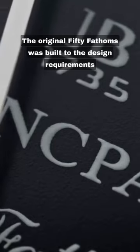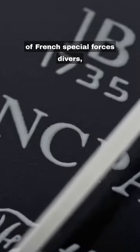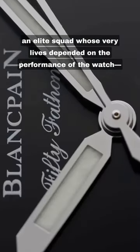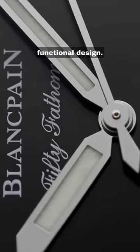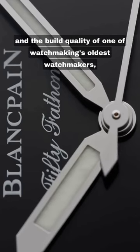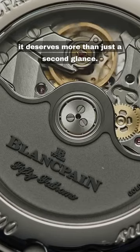The original 50 Fathoms was built to the design requirements of French Special Forces divers, an elite squad whose very lives depended on the performance of the watch, hence the simple functional design. With an RRP of just under £12,000 and the build quality of one of watchmaking's oldest watchmakers, it deserves more than just a second glance.